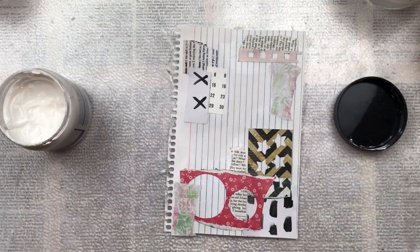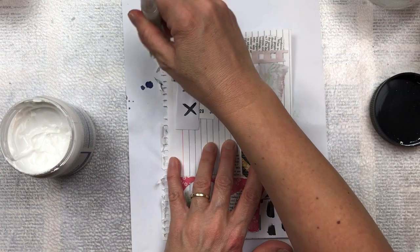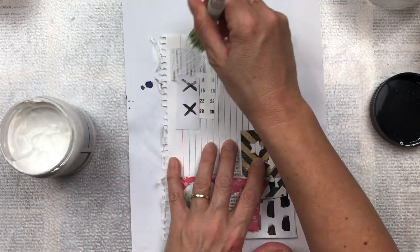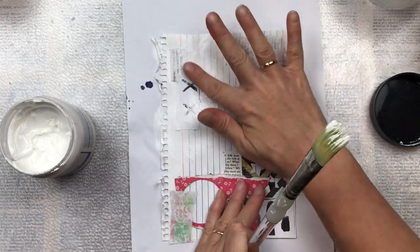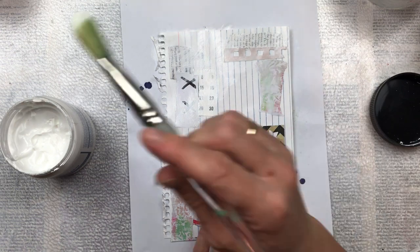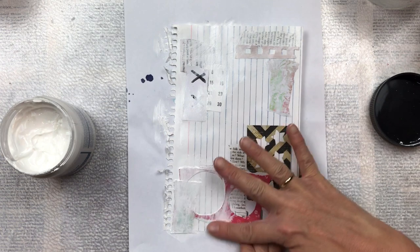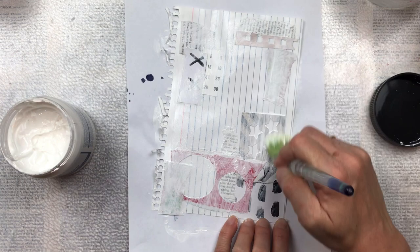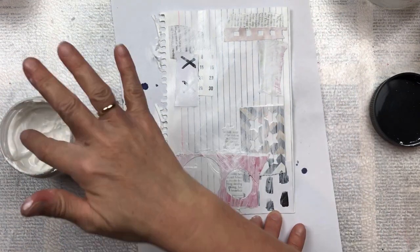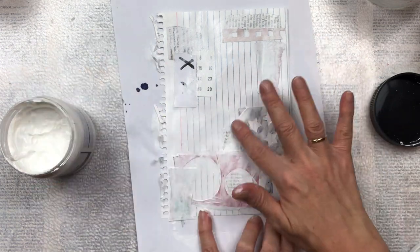The next step is to add some white gesso. I'm going to cover most of this with a thin layer so you can still see the collage pieces and prints from underneath. I've used the lined side of the index card on purpose, just to add additional interest. I can use a paintbrush or I also enjoy using my finger just to spread the gesso. I do some areas thicker than others so it's a more solid white, and in other areas I leave it a bit more light so that the bottom colors and textures shine through.